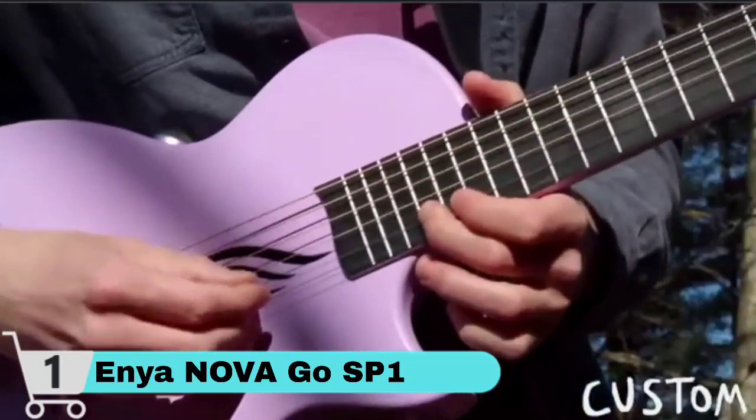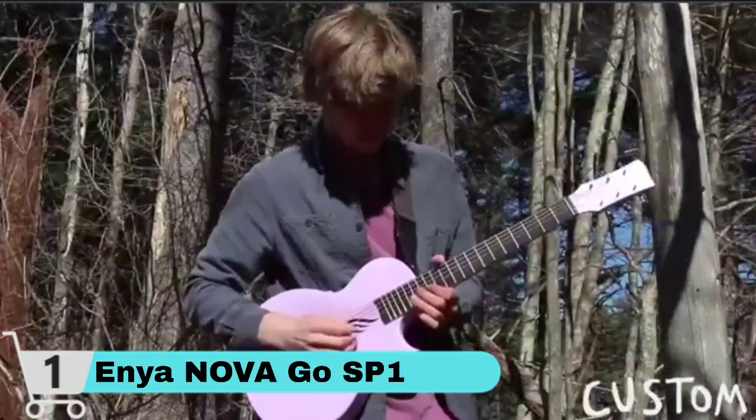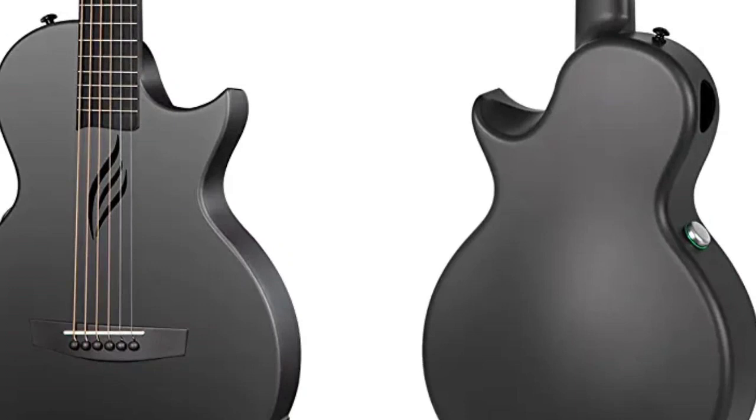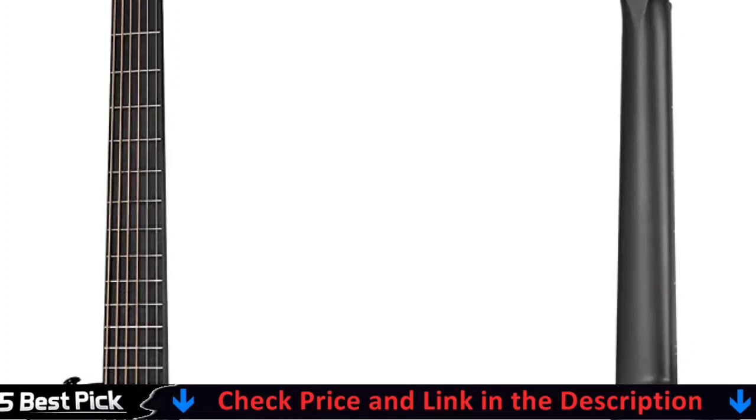Carbon fiber guitars have a distinct advantage in this regard. The SP1 pickup technology not only allows you to have a great time unplugged; however, when connected to an amp or PA, this Novago SP1 carbon fiber acoustic electric guitar transforms into a workhorse for you to perform with. The package for this Novago SP1 acoustic electric carbon fiber guitar is colorful and elegantly constructed. You can send it directly to someone you love or care about as a present.